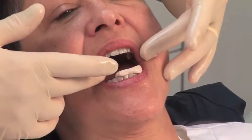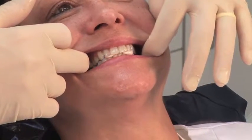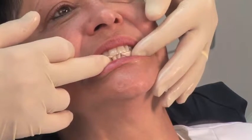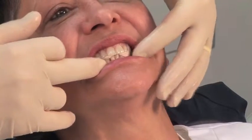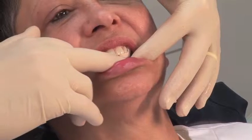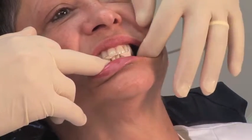I like to stay between cuspid to cuspid. I'll now ask the patient to close on their back teeth, nice and tight. You can see that we can form the material around her incisal edges on her maxillary teeth. Make sure that you don't have impingement of the tissue with your Thermacryl material. It's still in its plastic state, and we're going to want to chill that.